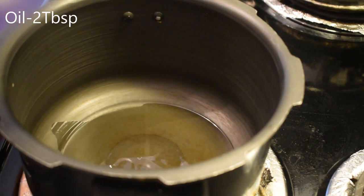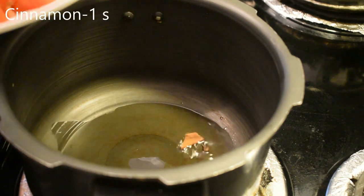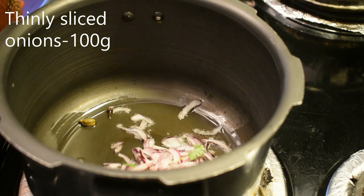Add 2 tbsp. Add 1 small patta-grambu. Add 100 grams of patta-grambu.